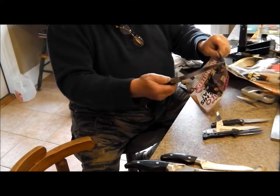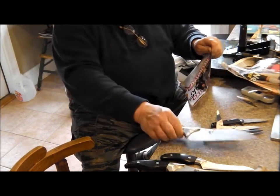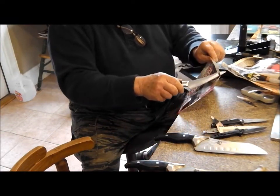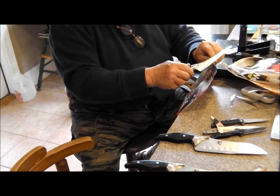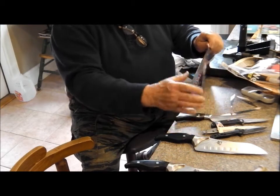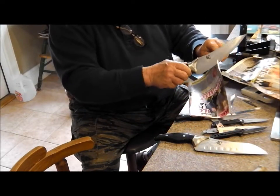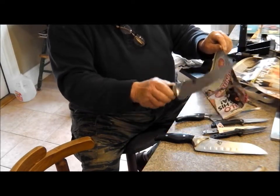It would almost do that before, but there was just a little hesitation. This was the worst one of all of them — a little teeny utility knife — and it's okay now. And the bigger one had some microchips, but it's okay now.